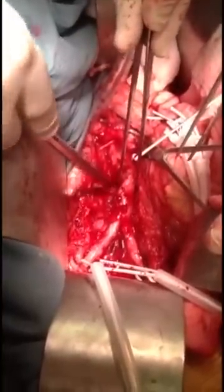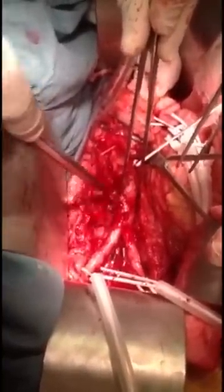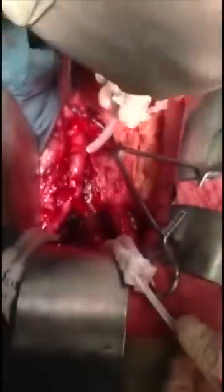I'm trying to see if there's any lumbar vessels in here that are required to be clamped. The IMA, another artery first, and then we're going to clamp. We clamped now.